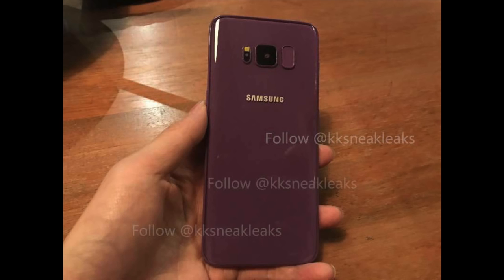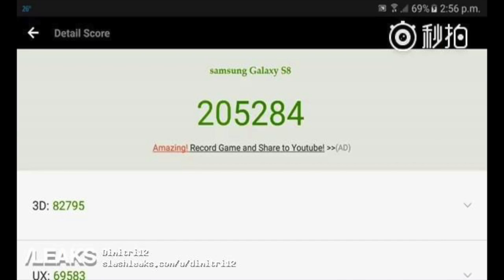With that being said, I will review both on the channel, don't you worry. This is the benchmark test of the Galaxy S8 on AnTuTu benchmark — and this score just absolutely kills the competition.